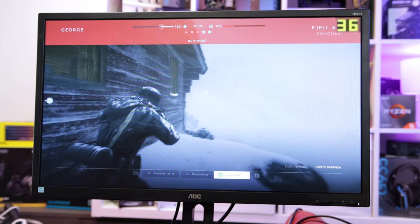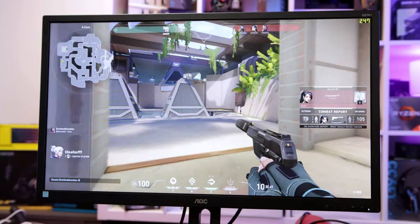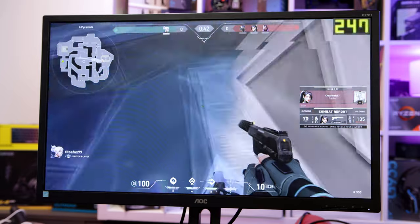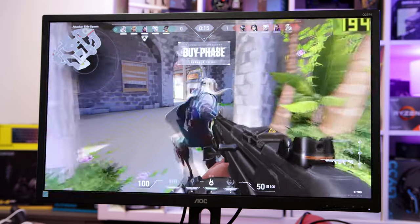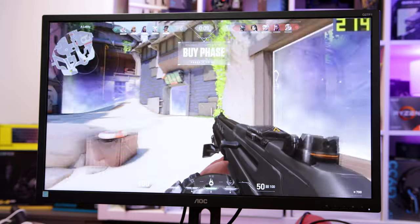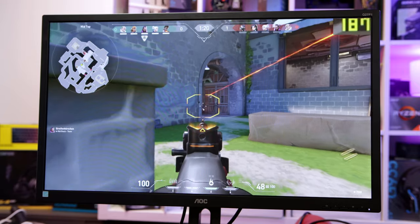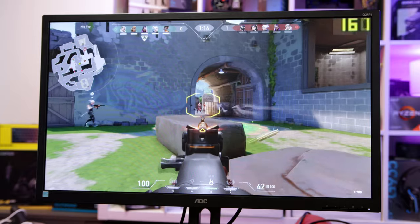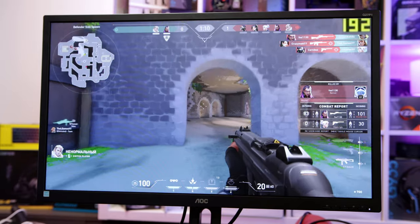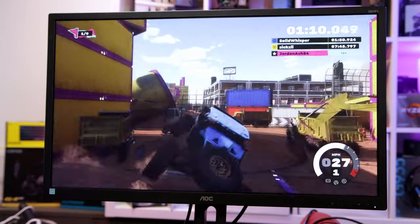Now onto Valorant - currently spectating after being killed - and this is one where we're getting a really nice high FPS, currently at 240 frames. Even on low settings we're getting over 200 frames, so you could probably crank up the quality considerably and still get some nice gaming. Over 150 frames all the time on low settings for Valorant - really good.